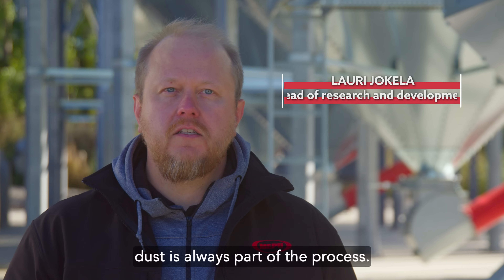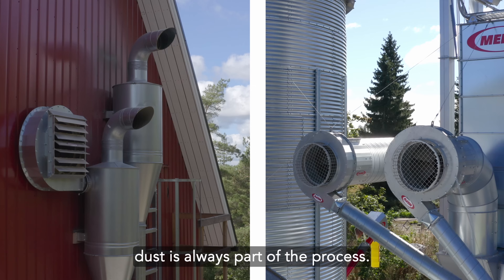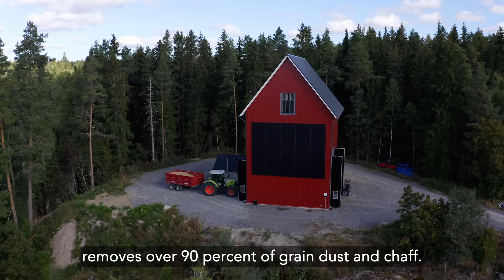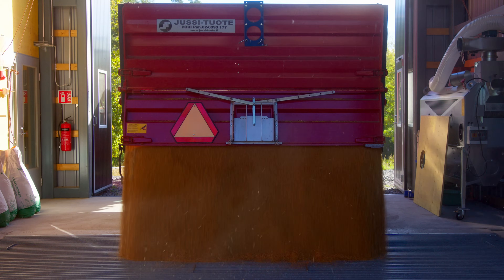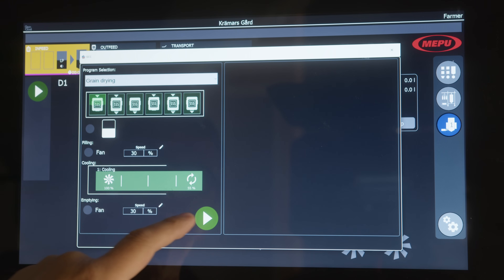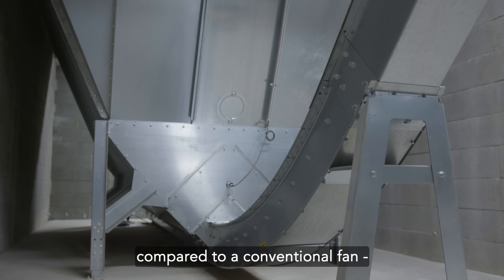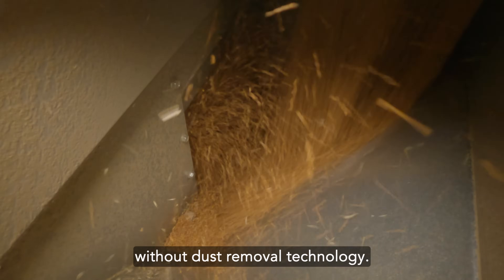When handling grain, dust is always part of the process. The new MEPU dust exhaust system removes over 90% of grain dust in shaft. Dust emissions are considerably lower compared to a conventional fan without dust removal technology.